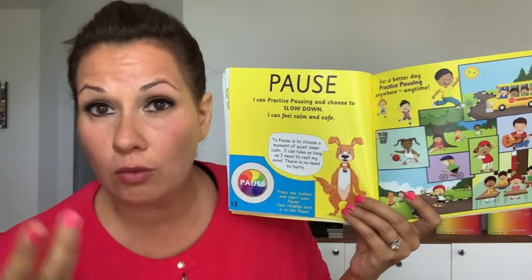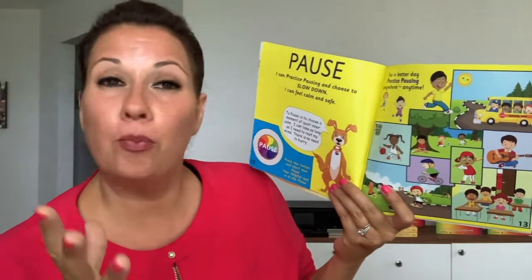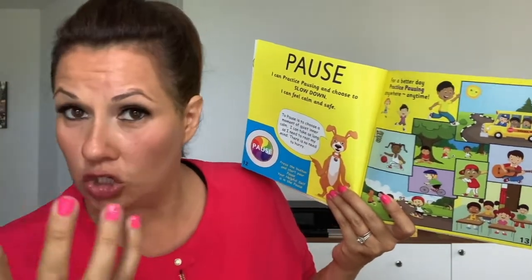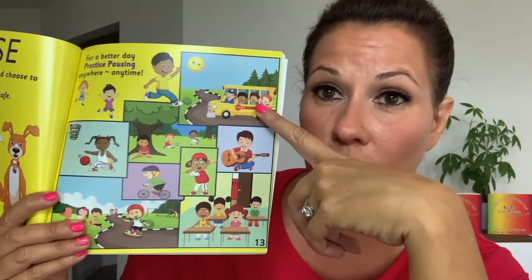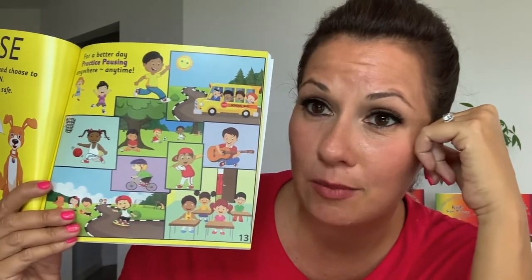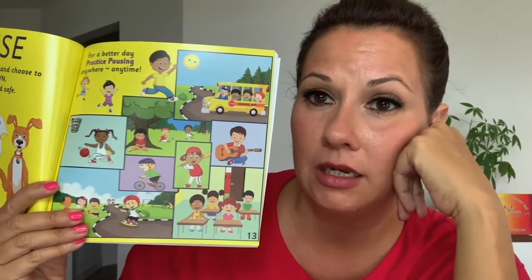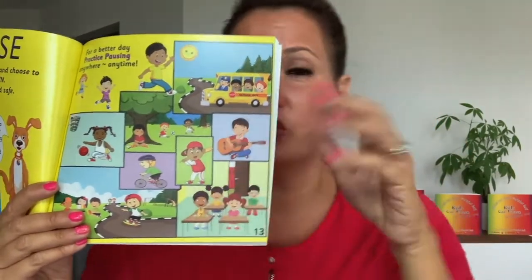If you practice the pause, you're going to have a better day. And when can you practice the pause? Look at all these fun ways: you can practice it when you're riding the school bus, playing guitar, basketball. It's very helpful to pause in competition because it can get very overwhelming. When you're in school, when you're learning, when you're skateboarding — there are so many different ways to pause, and you can use it in any scenario in your life. Now that we know the pause and where we can use it, let's see how we can do the second step, which is step back.